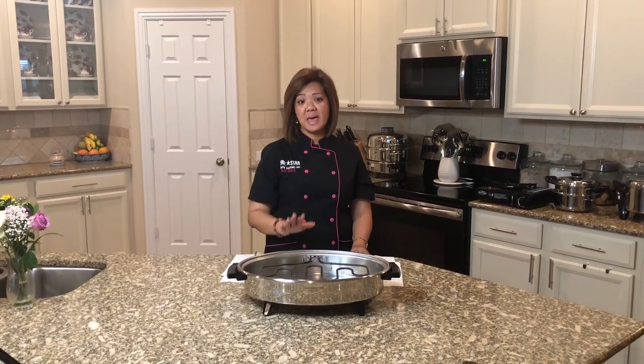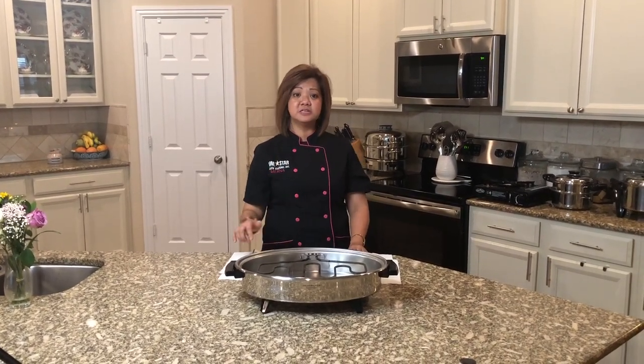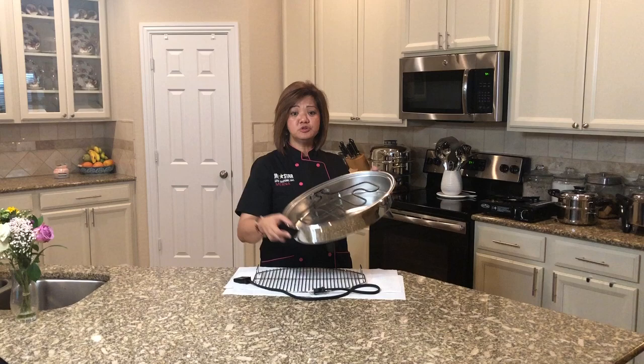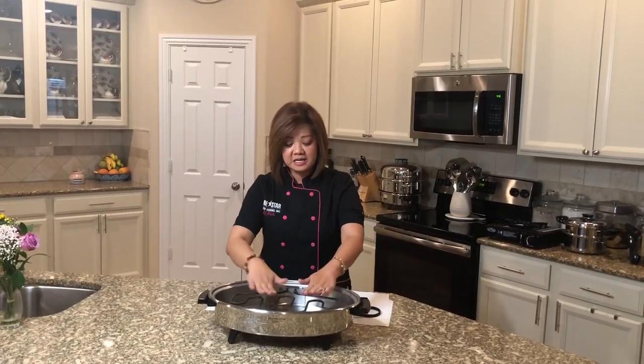Hi, I want to welcome you to the Salad Master virtual presentation. My name is Myrna, I am a distributor of Amazing Victory Enterprise here in San Antonio. Today I will show you the amazing smokeless indoor grill of Salad Master. It comes with the pie part, the base, the heating element with the stand, the electric cord, and of course the grill. I will be grilling chicken, sausage, and vegetables.